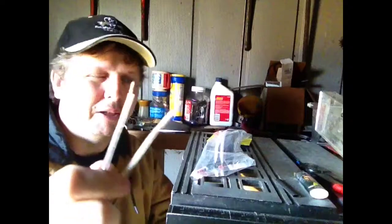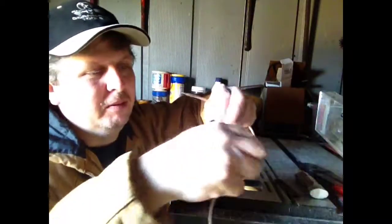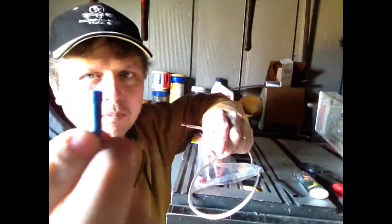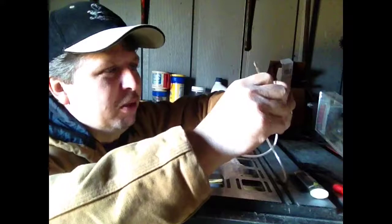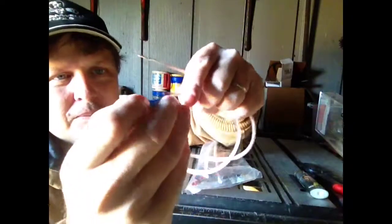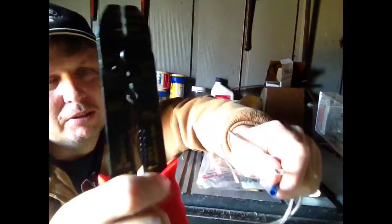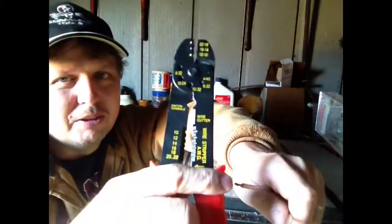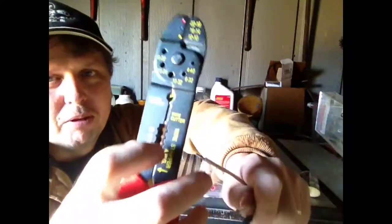We got two wires here I need to hook together. What you'll do is take one of these — they're called a butt splice, what a name, but that's what they're called. What you'll want to do is take your wire and strip it back about half of what this is. I already have the wires pre-stripped, but there are different wire cutters, strippers, and crimpers. This is the cheapest that I got, but this part here you'll strip your wire with, and that part you'll crimp with.